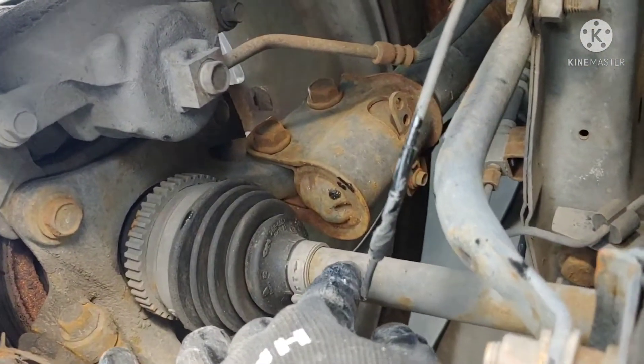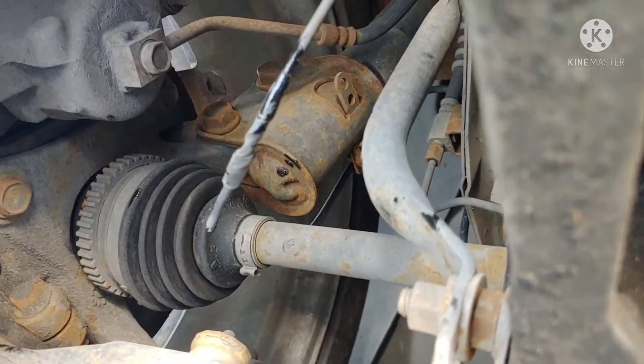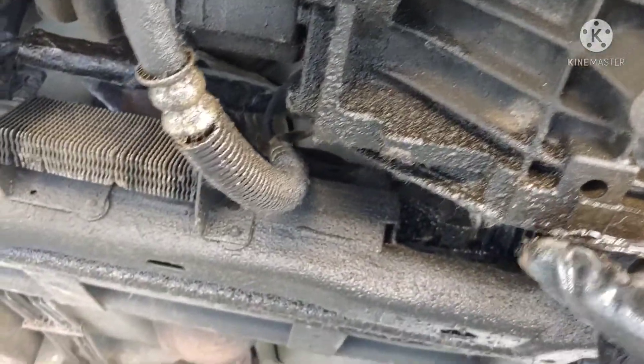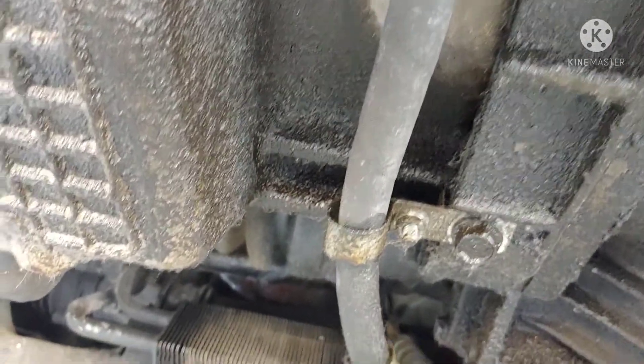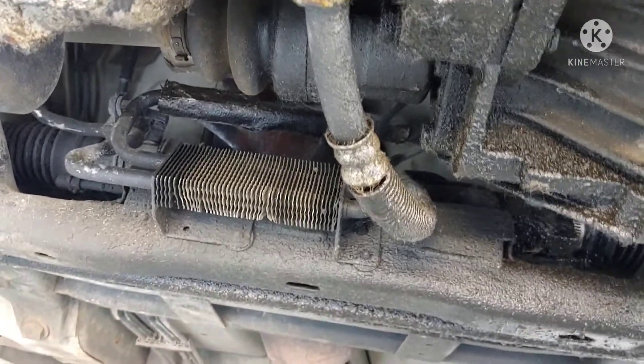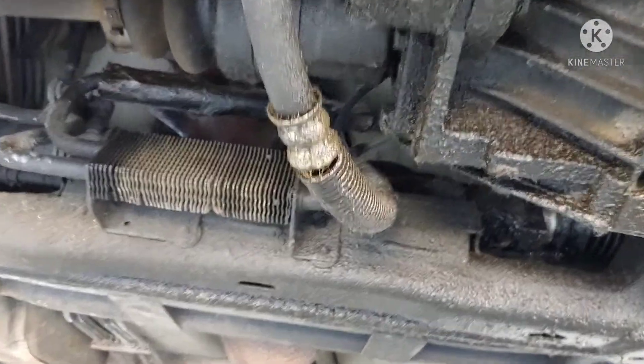This axle doesn't look too bad — I'll show the other side in a second. It's obviously been leaking a little bit but probably just needs some gaskets. I don't think I'll try to find the turbo motor right away, but it would be fun to do a turbo swap on it.